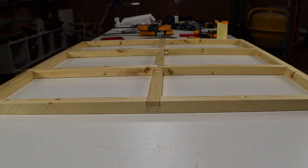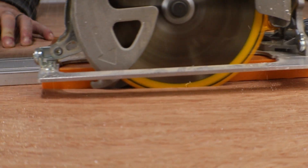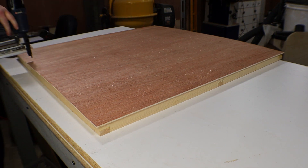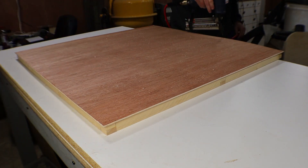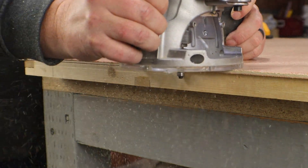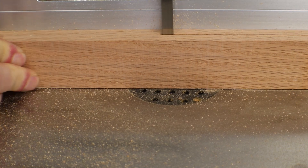Now time to cut the panel to cover this all up. I'm using the scraps from the panels that are covering the walls of the shop. Some of this stuff is pretty warped, but some glue and some staples hold it down flat enough for my purpose. I am going to add a bit of a decorative edge around the base to hide the edge of that paneling.